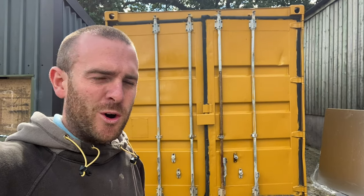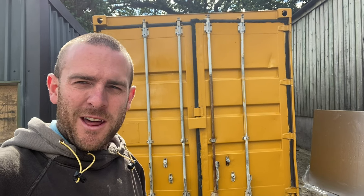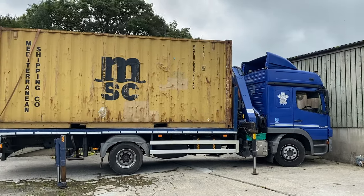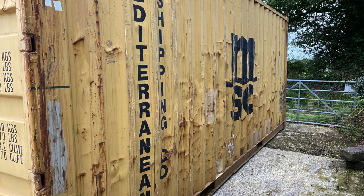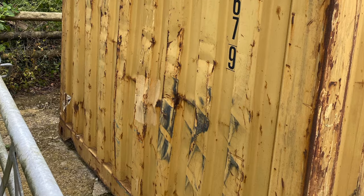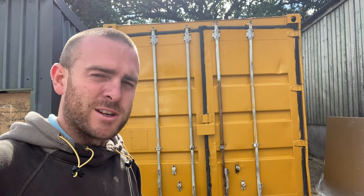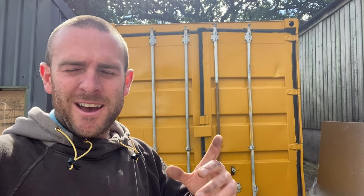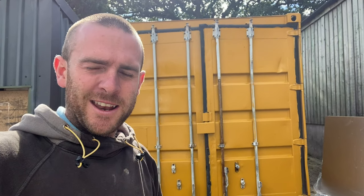A couple of weeks ago I took delivery of a second-hand shipping container and I thought I made a massive mistake. It came absolutely battered and it wasn't supposed to be like that. The stock photo I saw of the container looked okay, but the one that came was absolutely battered — it needed a full paint job, sealing, and everything to get it right. I've just finished doing that, and I want to show you this container and share hints and tips of what not to do when you're buying a container.